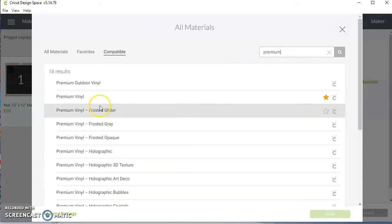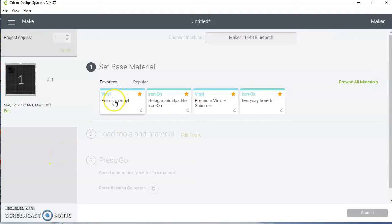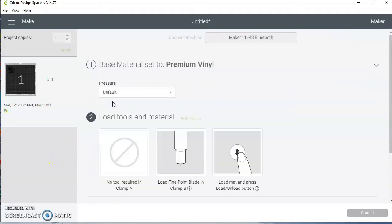There we go — Premium Vinyl. You choose the vinyl that you're using, but I have mine saved in my favorites, so I'm going to click on Premium Vinyl.